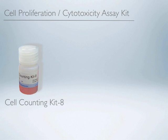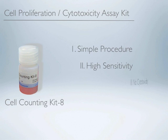A cell proliferation and cytotoxicity assay kit from Dojendo that allows a simple assay with higher sensitivity. With low cytotoxicity, minimization of cell damage is achieved during the assay. It is the next generation assay kit.